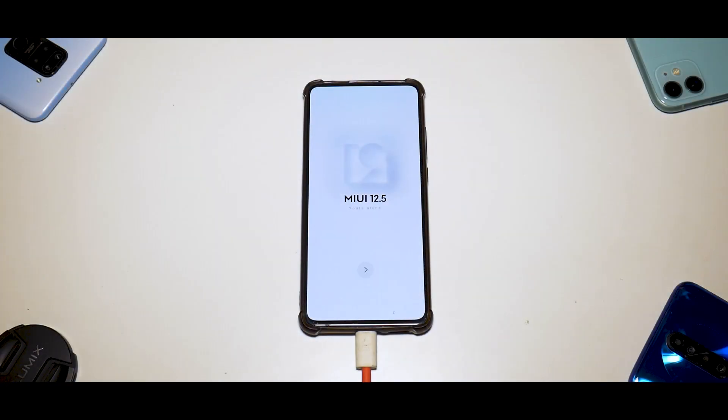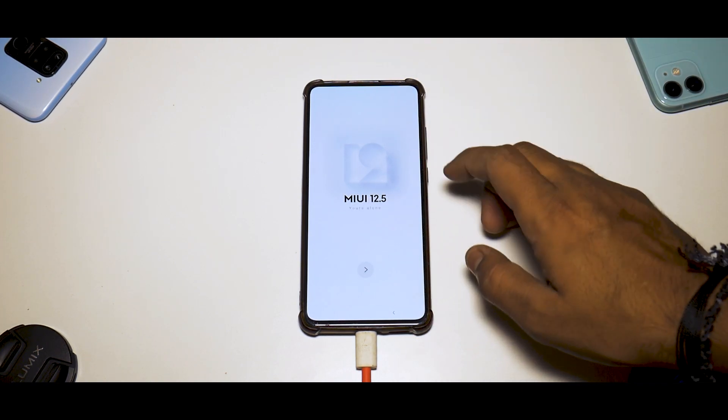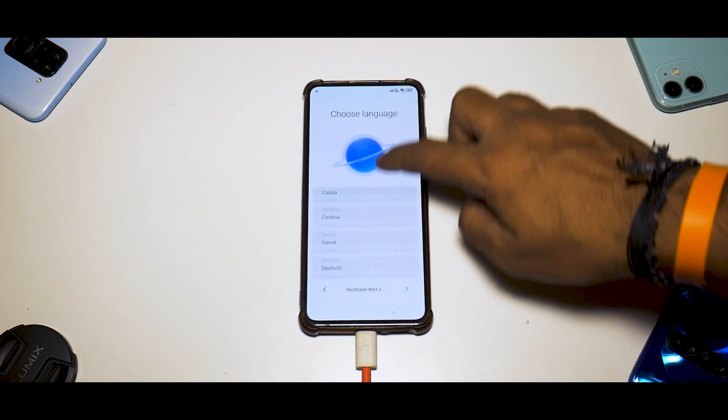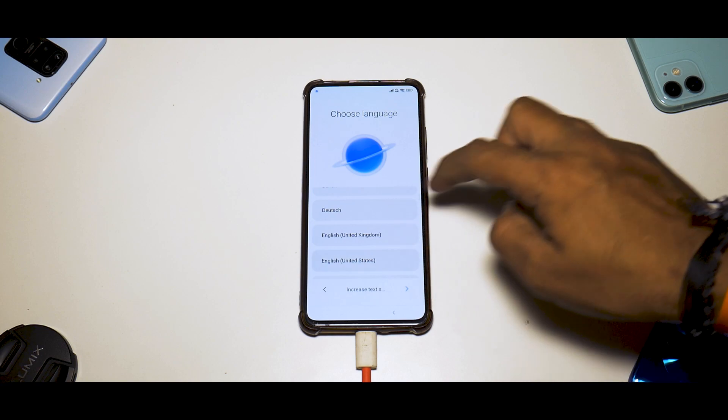I almost thought the device had gone into a boot loop, but it did not. It took a good five to seven minutes to boot into the system for the first time. We'll quickly have a look at the setup menu while we set things up — this does say MIUI 12.5.